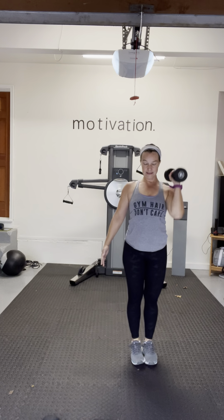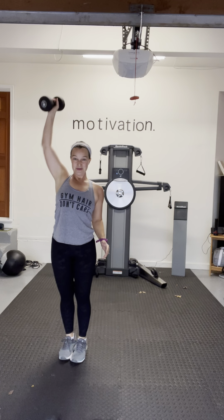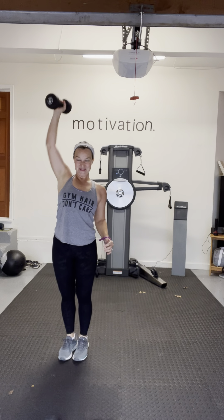I cut across and then take it overhead when I step back in. Switch to the other side — see, it doesn't take much to transition. Nice and heavy, take it slow, don't rush through it, keep that chest lifted. Last few, last one — good.